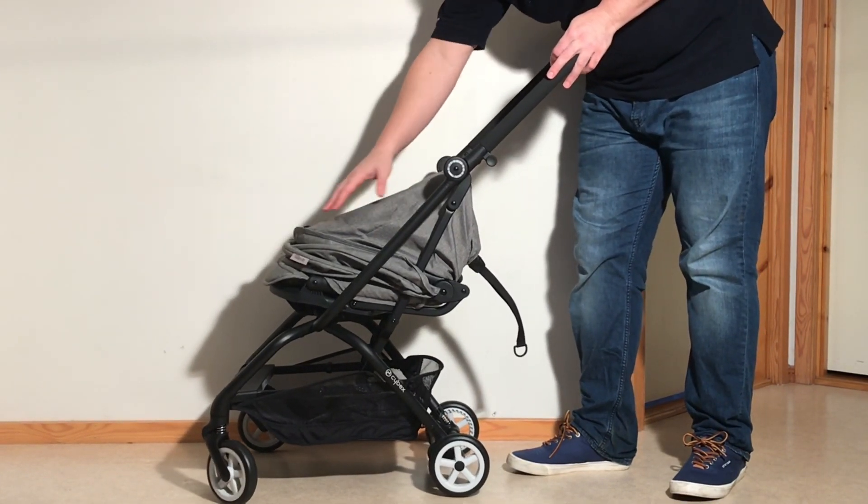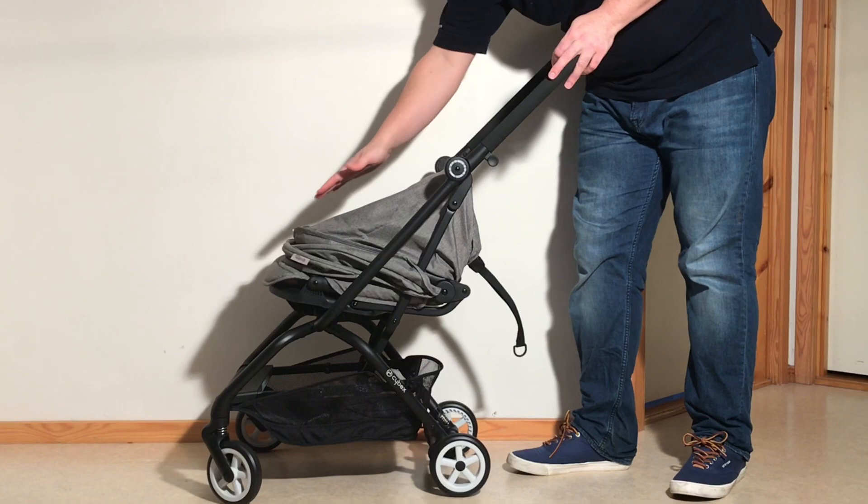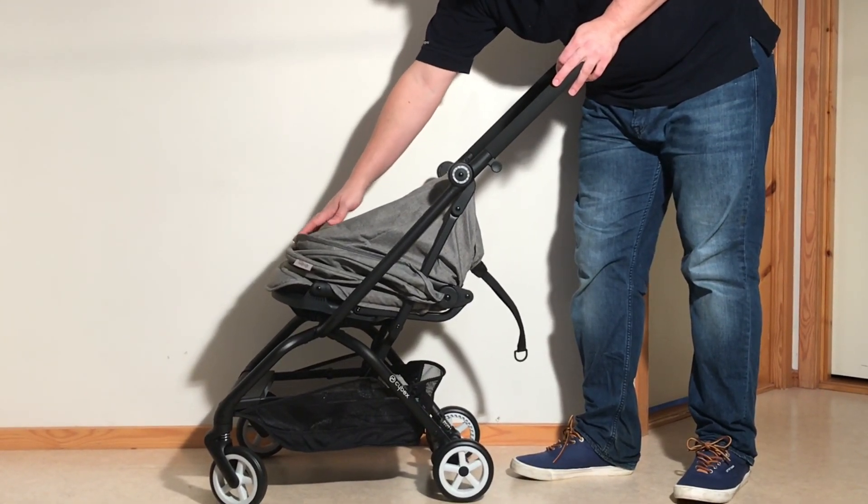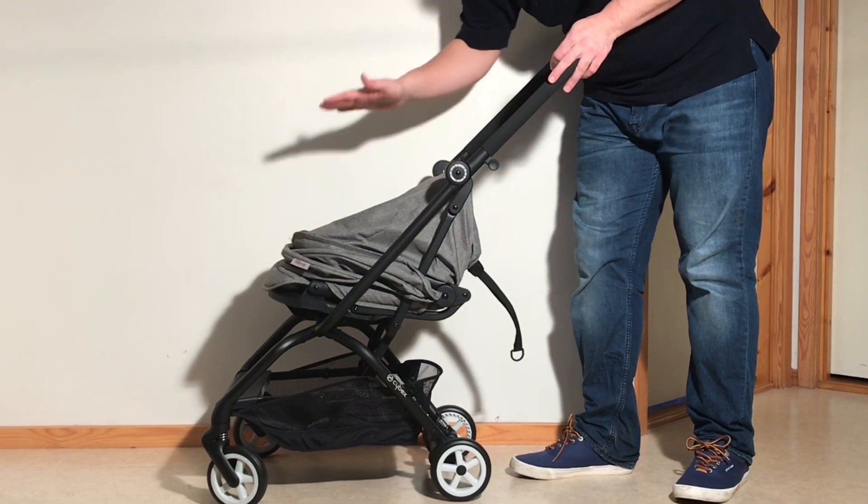You might notice that sometimes it gets a little bit hung up and you might be afraid of breaking it, but if you carefully apply a little bit more pressure while holding up that handle, you will be able to get that seat folded down.